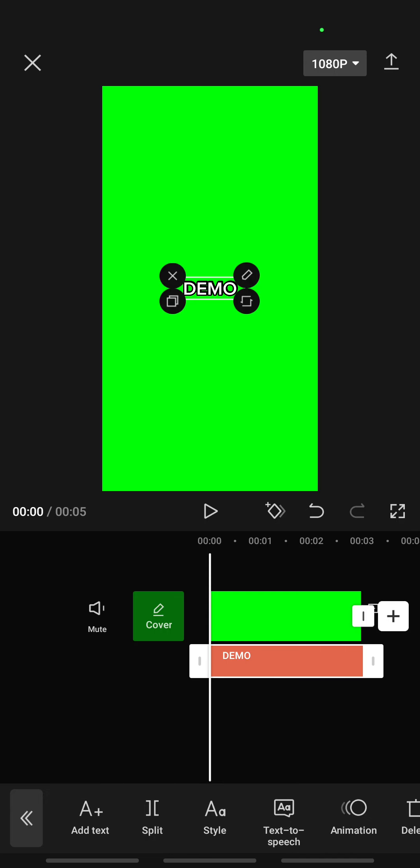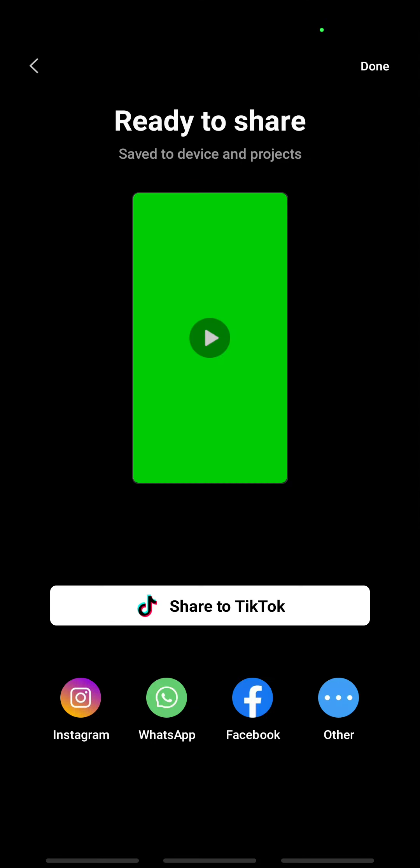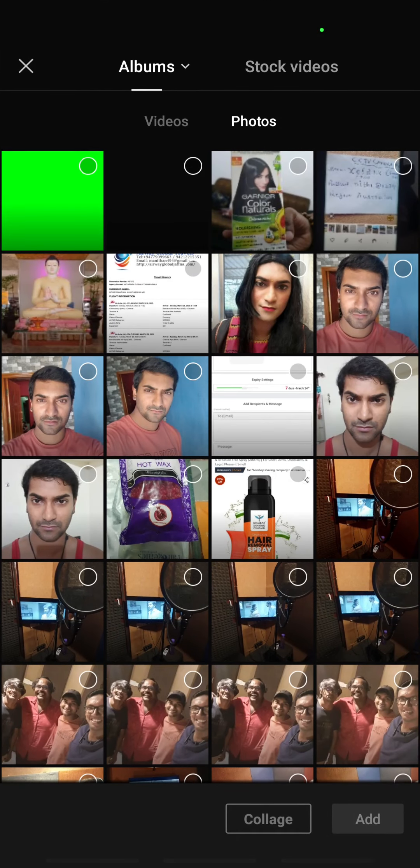Make the opacity 100 — that's it, done. Now you're going to export this, so click on it and export the video.